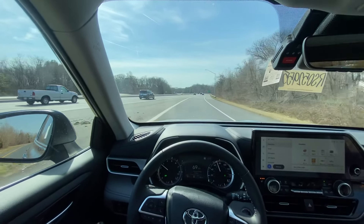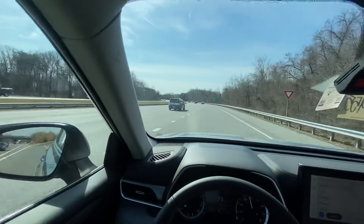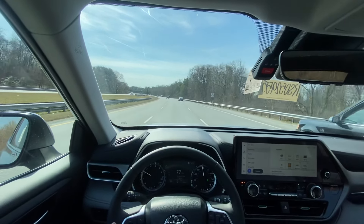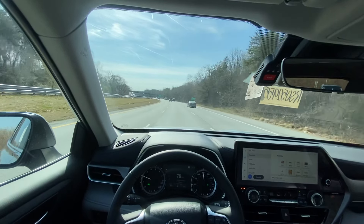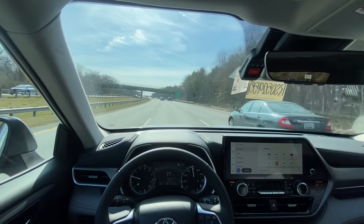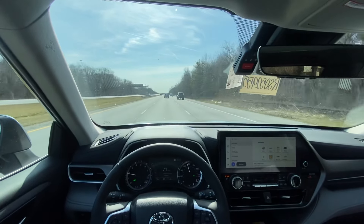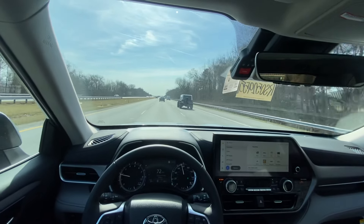It's got a really good pull, especially right around 3,000 RPM. It does have all of the Toyota Safety Sense features you'd expect from Toyota at this point, so it's a very safe vehicle that's sort of always looking out for you.